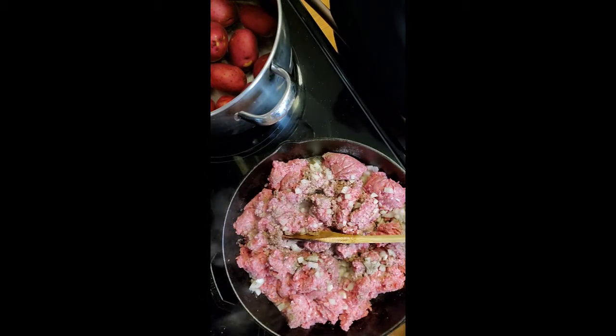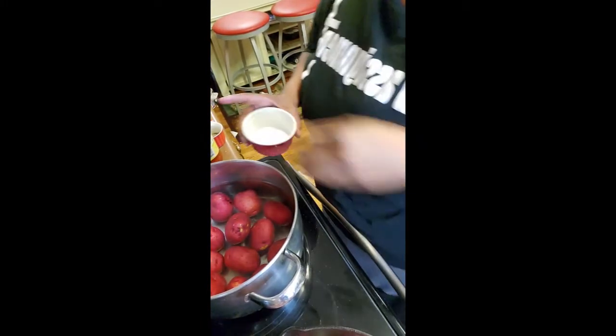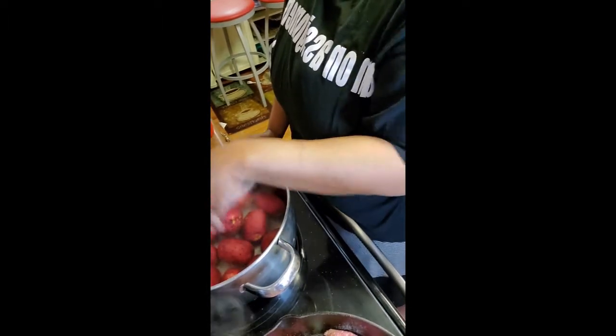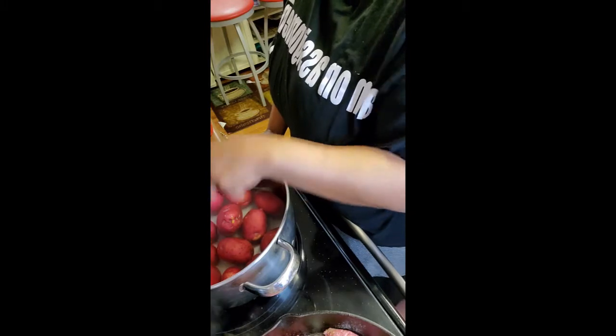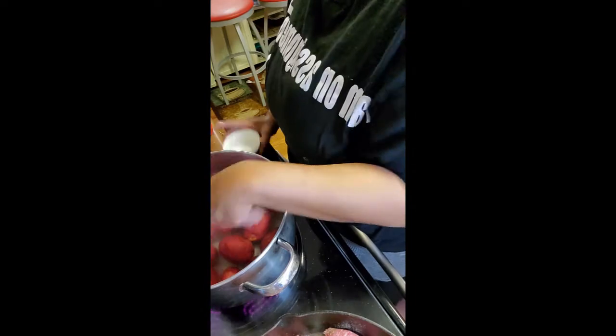Over in another boiler, I have the potatoes going. I'm going to salt these potatoes really good. The reason why I use so much salt is because I need it to penetrate through the skin of the potato. We have gotten started — go ahead and set your oven on 350 so that it can start to do what it needs to do before we go in.